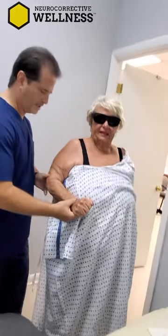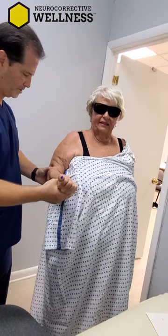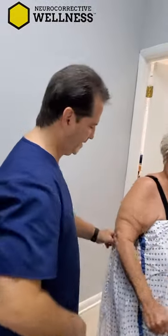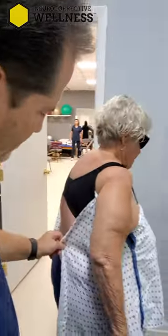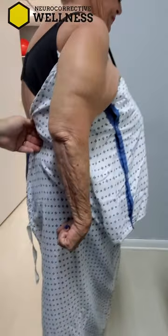Let's look at external rotation. What I'm going to have you do is try to rotate it out to me. Just turn it out to me. That's about it. Pain. Let's see behind your back also — can you reach behind the back? Let me see. That's it? Just a little bit right by the side of the hip.